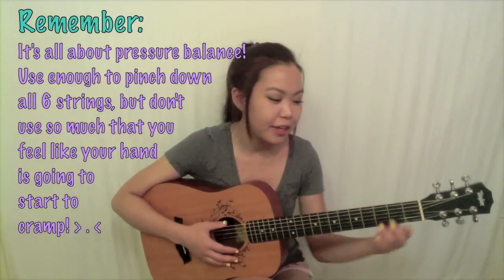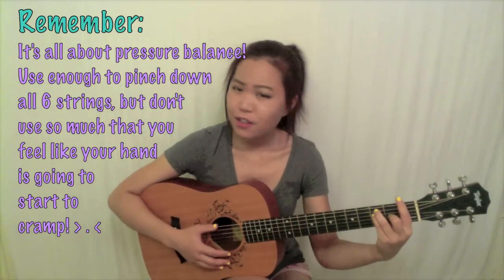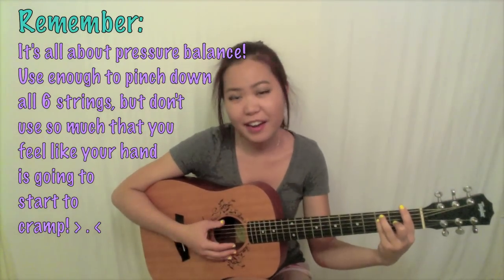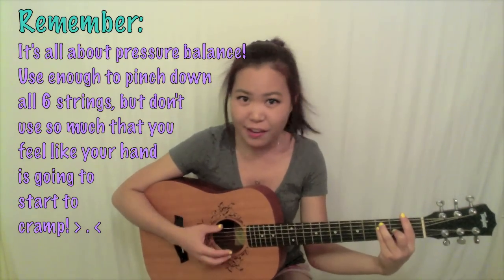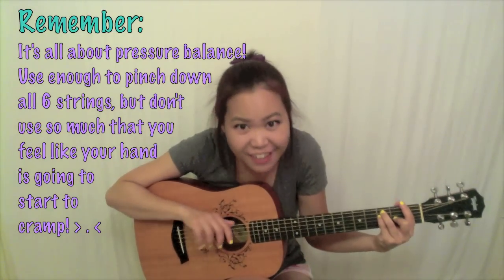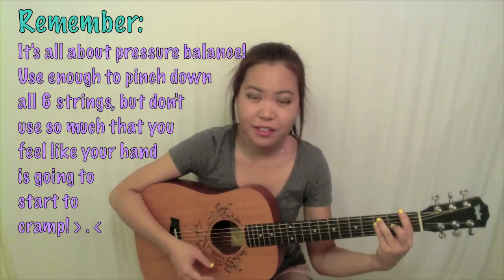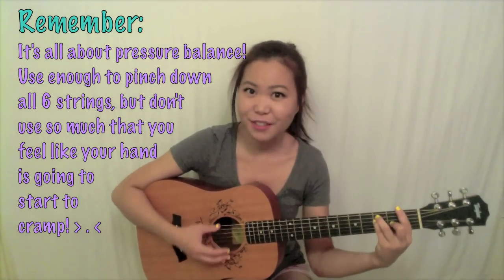Remember that it's all about the balance of pressure between your fingers, your thumb, your muscles, your forearm, and your hand. You don't want to put on too much pressure and really squeeze the neck, because all that's going to do is tire out your hand muscles and make you frustrated. You've got to find the right amount of pressure — making sure the strings don't buzz, but not pushing so hard you cramp up your hand. It's not that the harder you push, the less it'll buzz; it's just about finding the right amount of pressure.